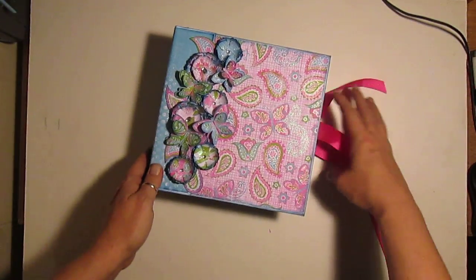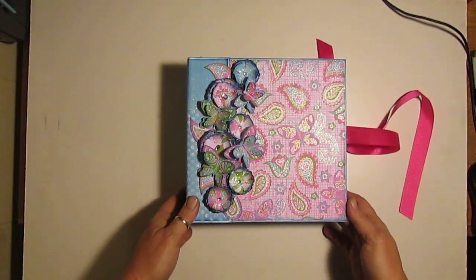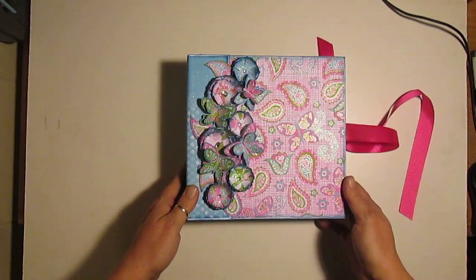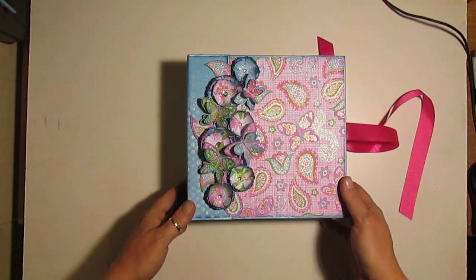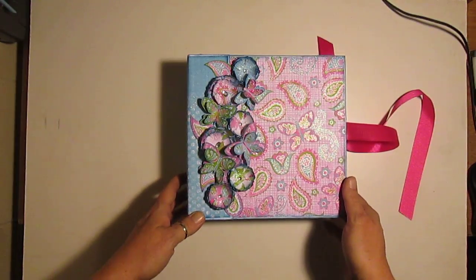It was a lot of fun. I want to thank you for the inspiration, Medina. Your album was beautiful and it inspired me to make this, so I'm really happy with it. I hope everybody's having a great day. I hope great things happen to you today. And God bless you all. Bye-bye.